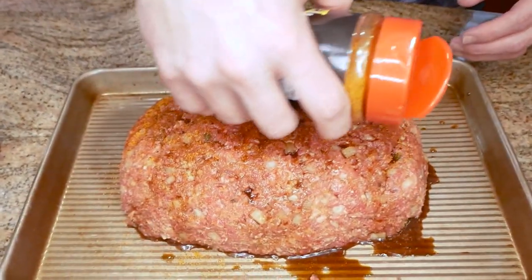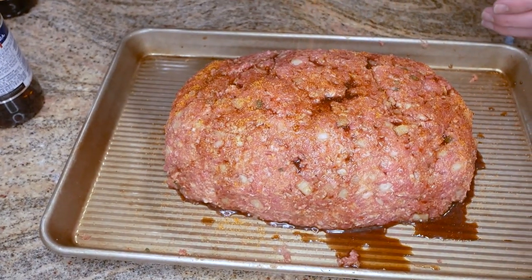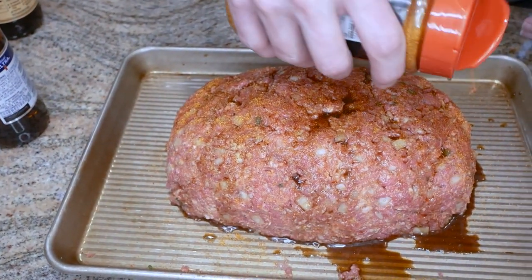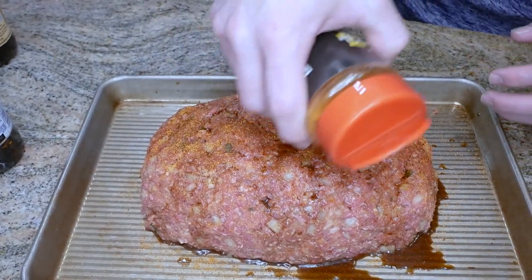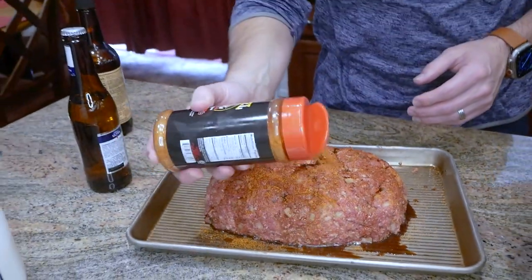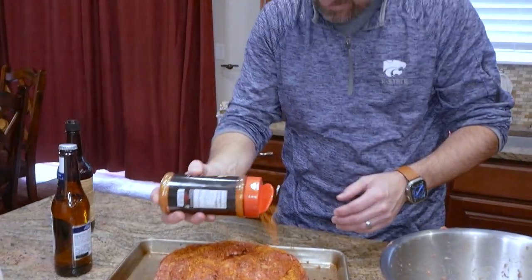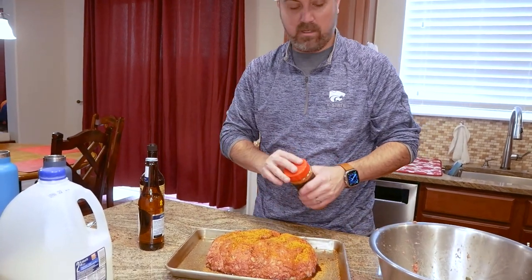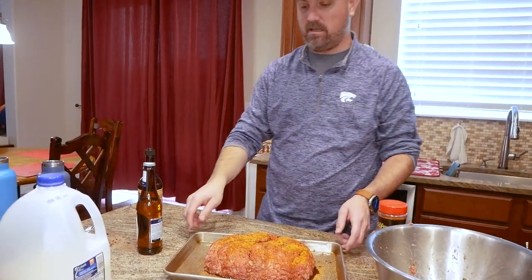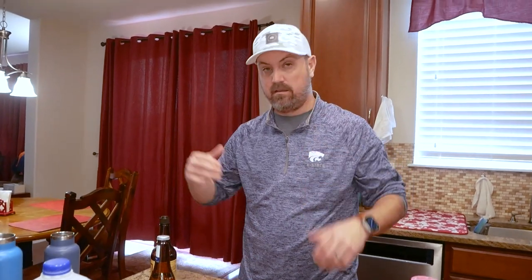We're hoping to get a little bit of a bark out of this. Like I said, this is one of the first times I've smoked a meatloaf, so we're all learning together. We're going to let that set up a little bit with the seasoning — let it sweat. The smoker's on; I'm using a blend of pecan, maple, and cherry pellets on the Yoder at 250°F.